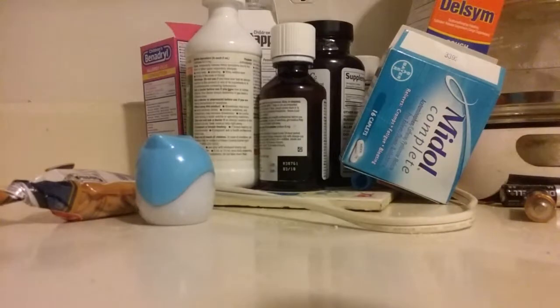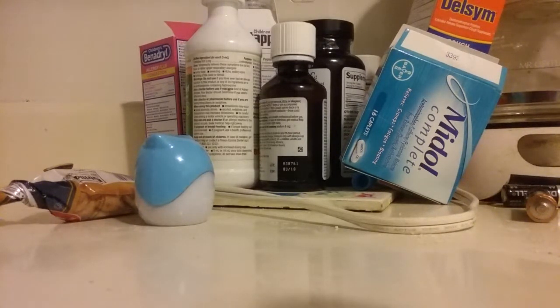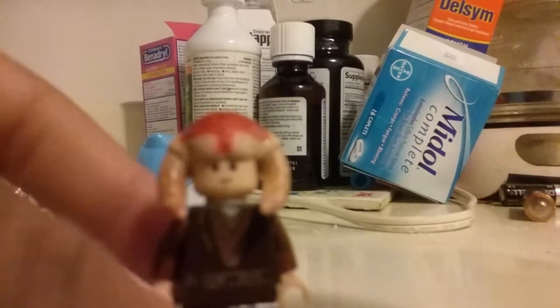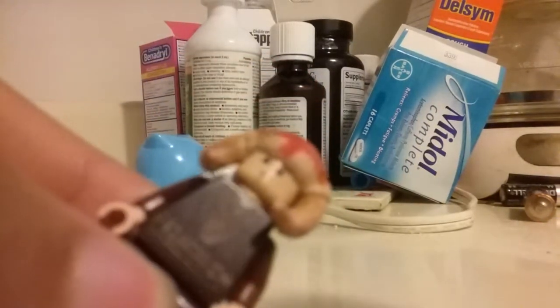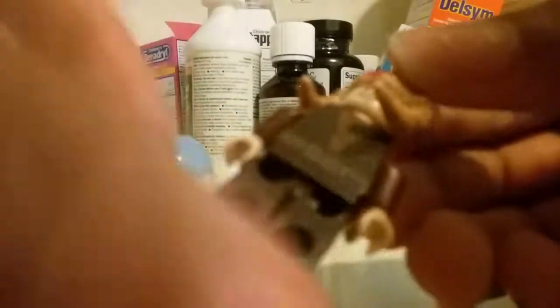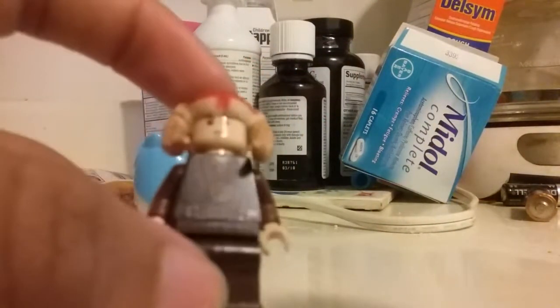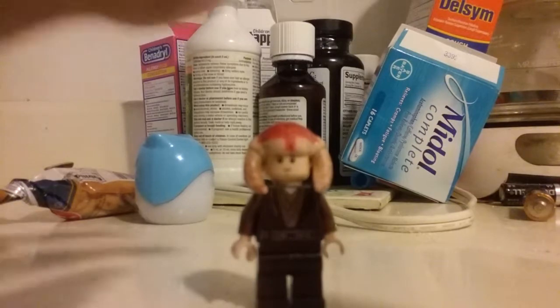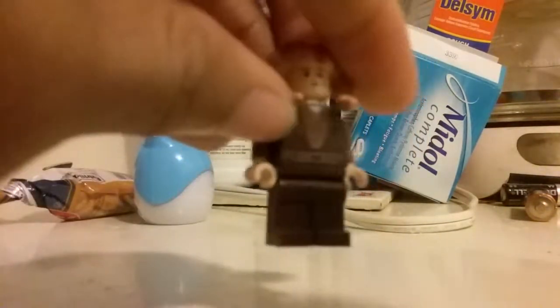Now the Iktotchi Jedi Padawan — I gave him a blue lightsaber. Obviously in order to be an Iktotchi, you have to have this head piece from Saesee Tiin from Palpatine's Arrest or the Saesee Tiin Jedi Starfighter. Then I used Young Kenobi's head — kind of gave him a young look, like he could be agreeing with Luke his master, going 'yes master,' and then later fighting Ben and apparently dying. Then I used Padawan Anakin's torso because I wanted to give him a Padawan outfit with the Padawan braid — and just dark brown legs.